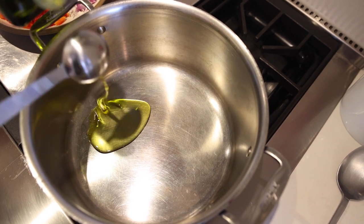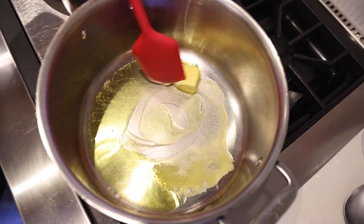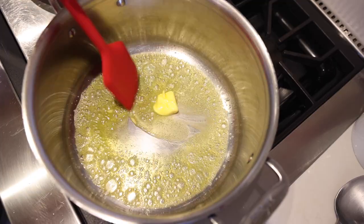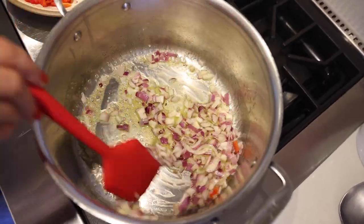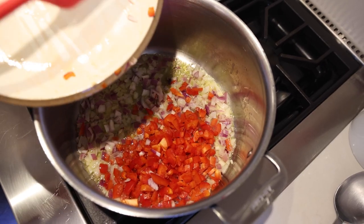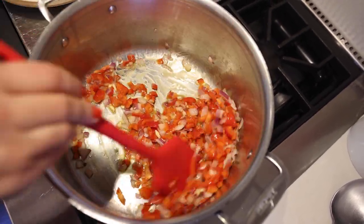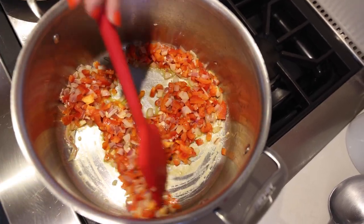Two tablespoons of olive oil. Two tablespoons of butter. Let's wait here for the butter to melt. One chopped red onion. One medium red bell pepper. Four cloves of garlic. Let's sauté this here for about six minutes.